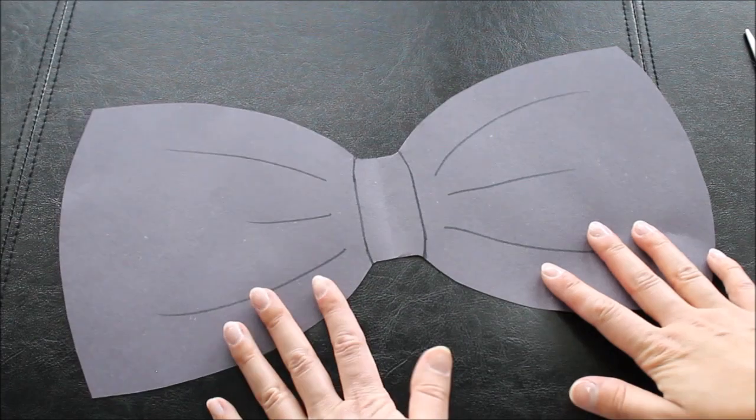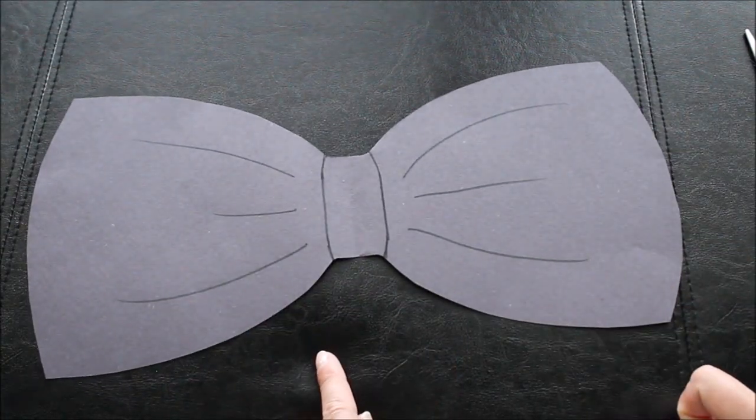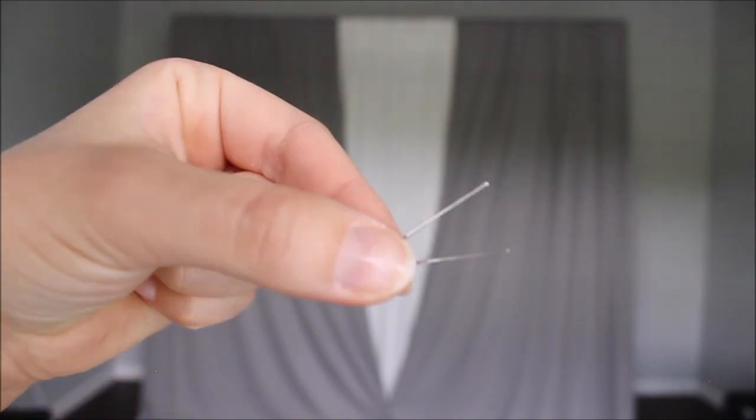I think it looks so much better. I'm ready to pin this on my backdrop. Instead of using needles with pearls on top, I don't want pearls to show on black, so I'll be using needles with flat hats.